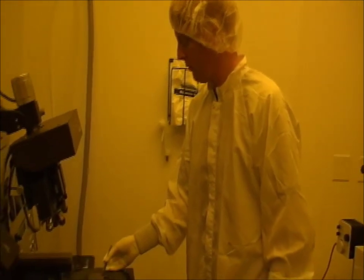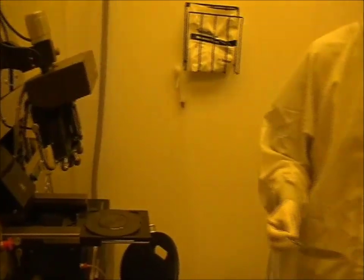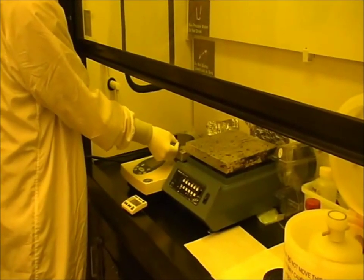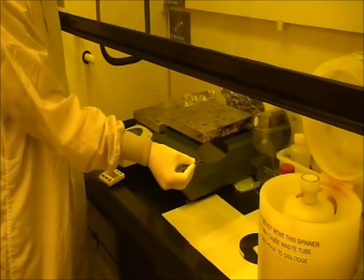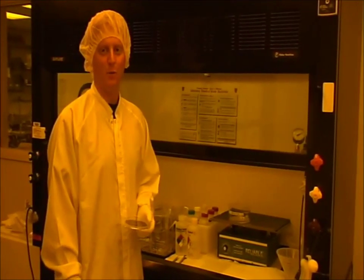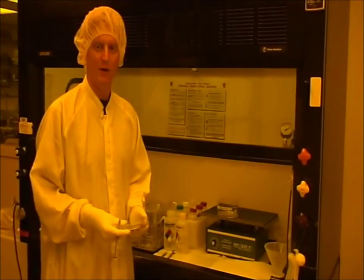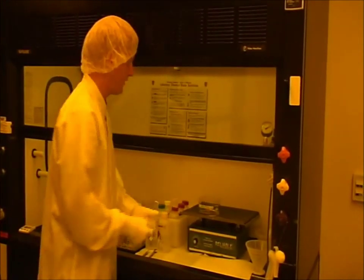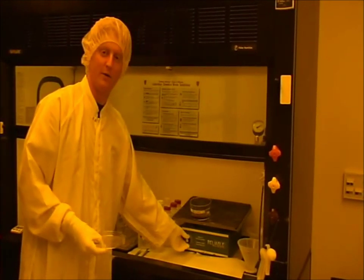After exposing the wafer, we do a two-step post-exposure bake — one step at 65 degrees, one step at 95 degrees — and then we let the wafer cool before we develop. After the post-exposure bake, we develop the wafer. Since this is negative resist, the developer removes any non-exposed resist, transferring the pattern from the mask onto the wafer.